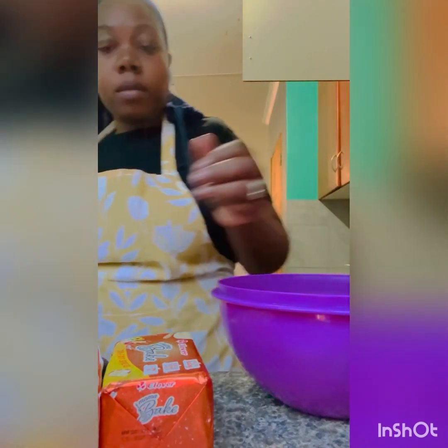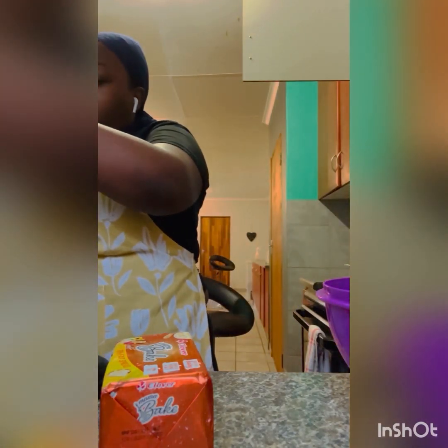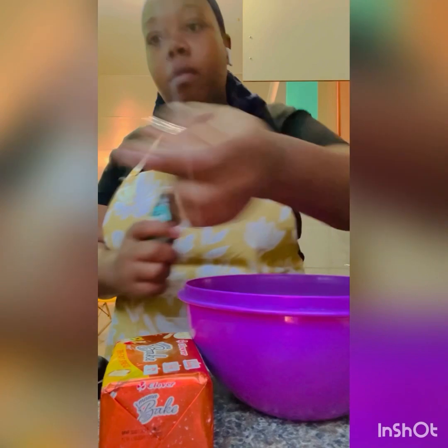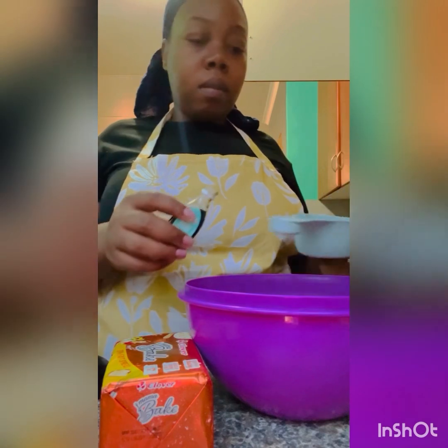For the flour, I go by feel — as long as when I mix it with the margarine, Mama's Bake, I can feel with my hands that it's right. For the pan I use the traditional way: I apply margarine then sprinkle flour on top rather than using a non-stick spray. I mix the eggs and sugar, then add my vanilla essence — just enough for flavour, not a lot.